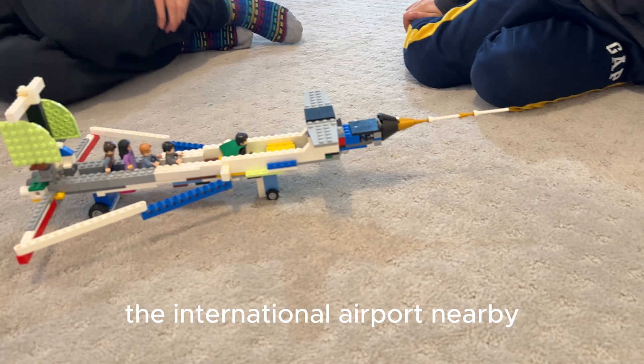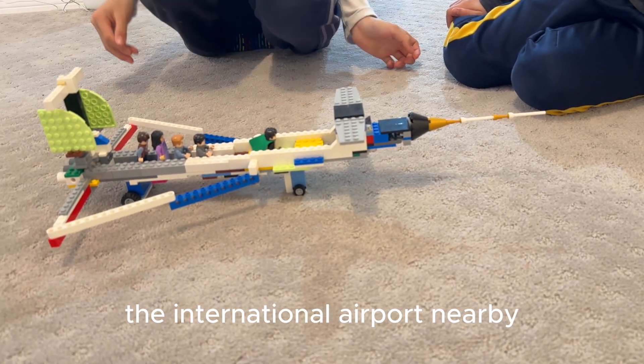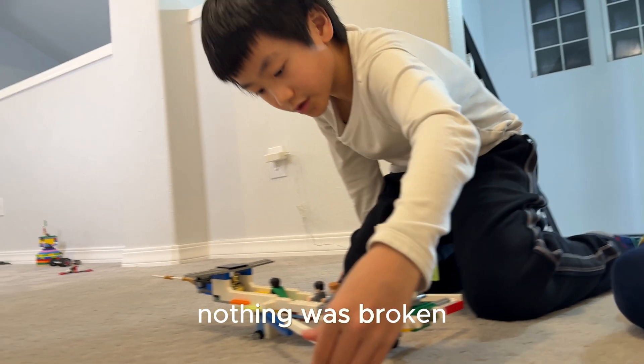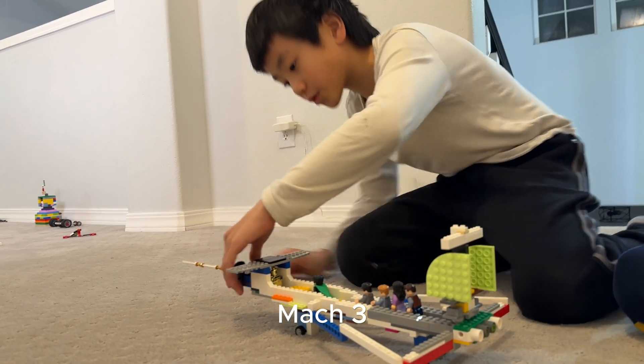Almost hit the sign of the International Airport nearby. It overshot the runway by nearly 1,000 feet. Nothing was broken, which was super good, considering this plane could go Mach 3.